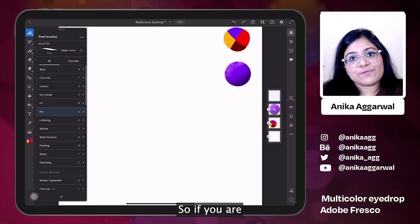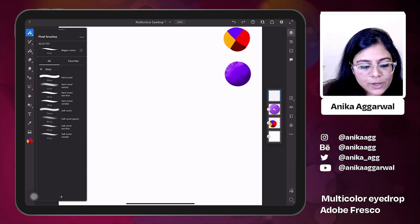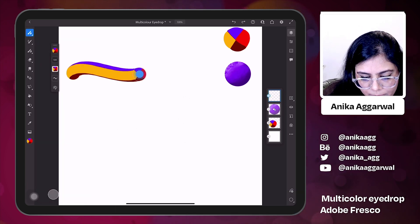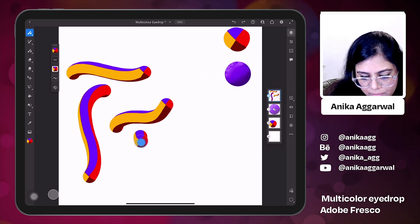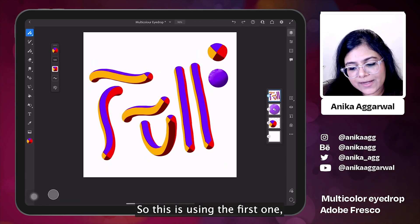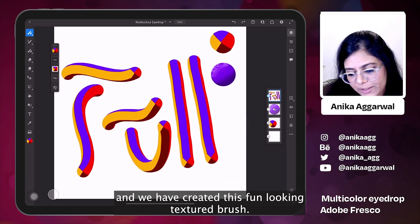I am going to use the basic brushes. If you are using the free version of the app, these brushes are there by default. I'm going to the basic brush pack and then use the hard round brush. Fun, right? This is using the first swatch and we have created this fun looking texture.